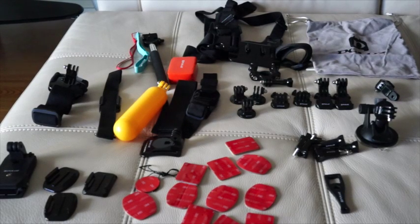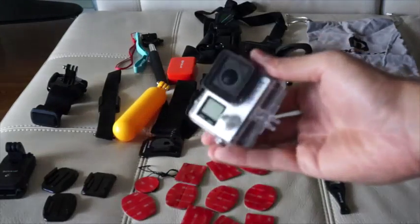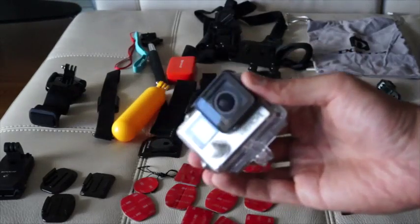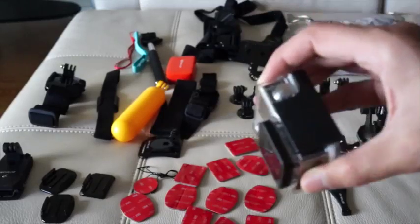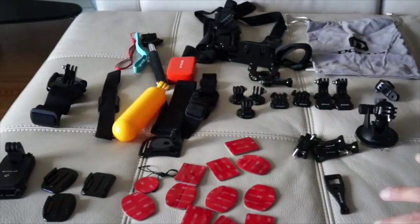Hey guys, this is my review of the Pullus 53 all-in-one accessory kit for the GoPro Hero 4. I have the GoPro Hero 4 myself — this is the silver edition with the camera on the back side, and as you can see it has the inbuilt housing that it comes with. I'm really happy I got this set. If you're looking for GoPro accessories and want everything, this is a bundle that will provide everything for you.